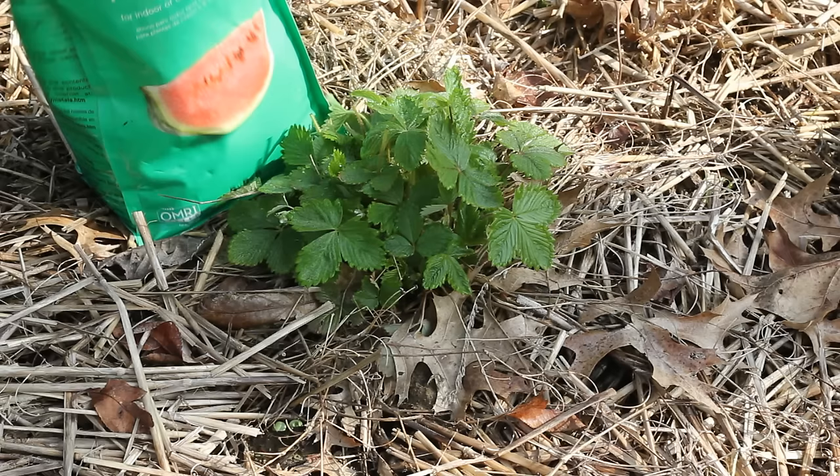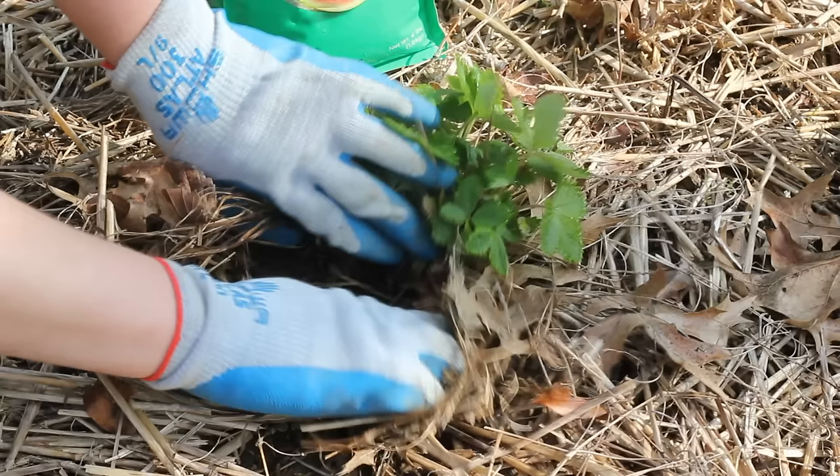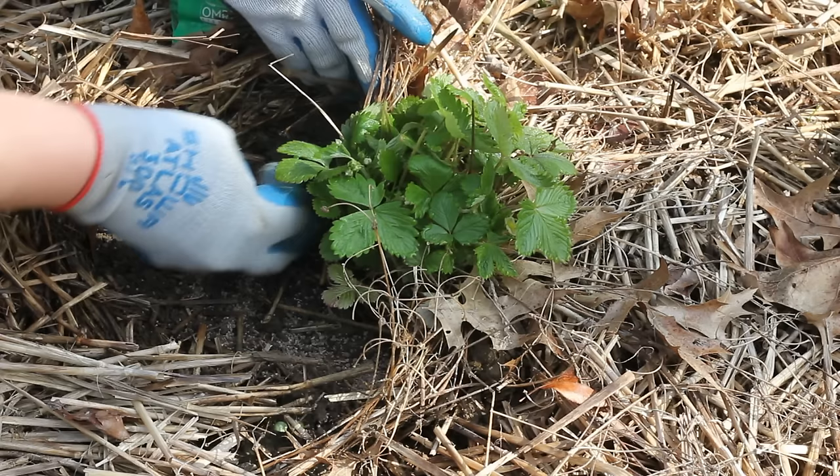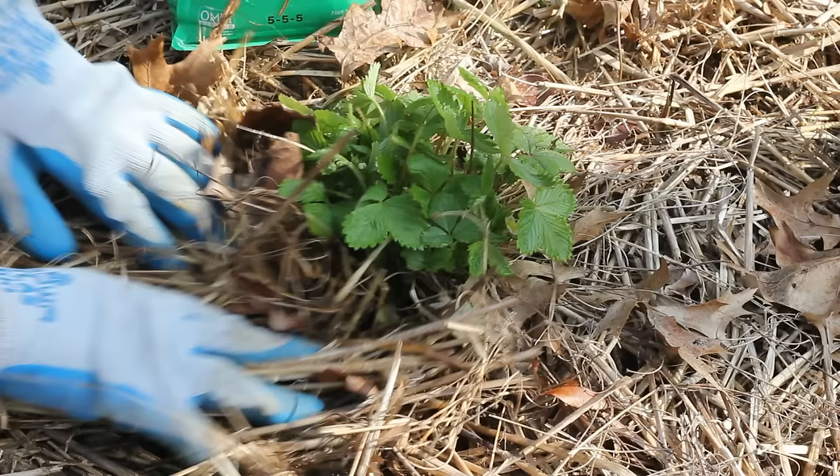I'm going to do an alpine strawberry update in this video since we're talking about strawberries. If you don't know what alpine strawberries are, I have an entire playlist on how I grew them last year from seed — they're a little different than a store-bought strawberry, so check that out if you want. I'll put a link on the top of the screen. They're looking pretty good so far and I'm going to be fertilizing them today with a 5-5-5 balanced fertilizer.